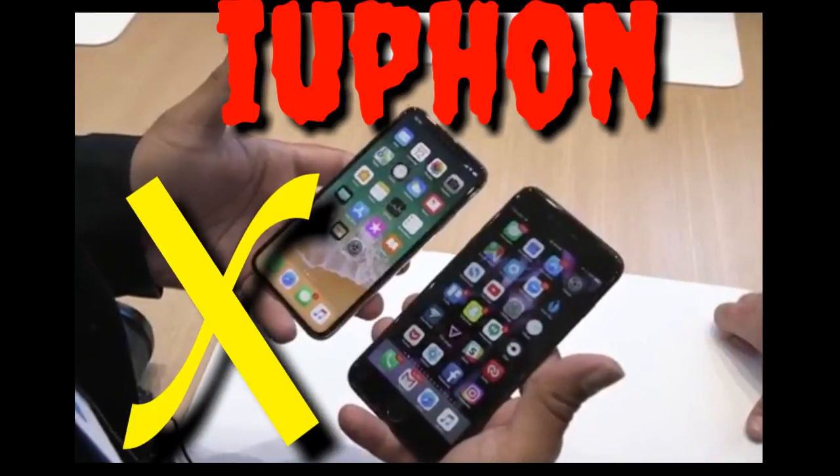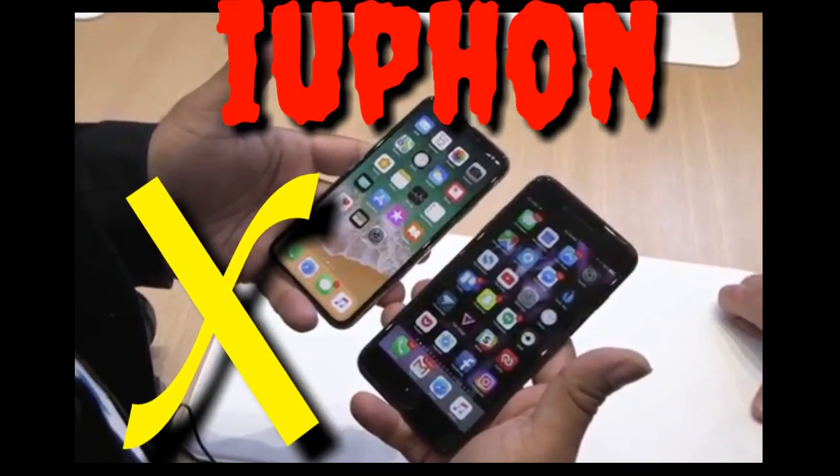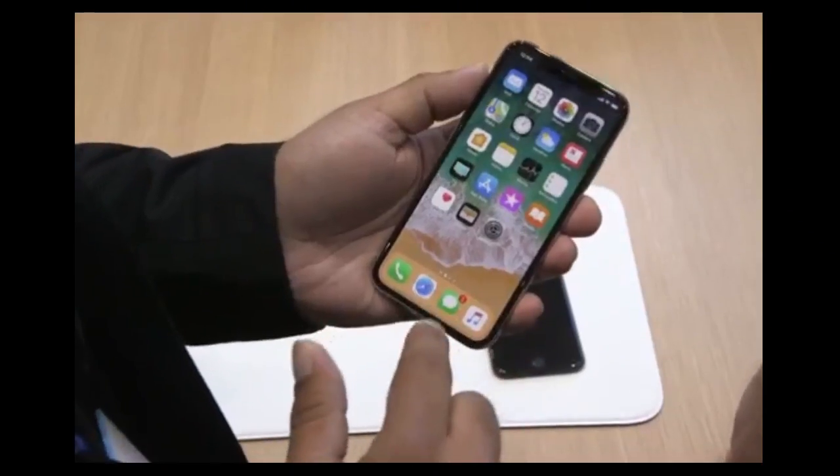It's got a glass back, a 5.8 inch OLED display. You can see the notch at the top. There's no home button.